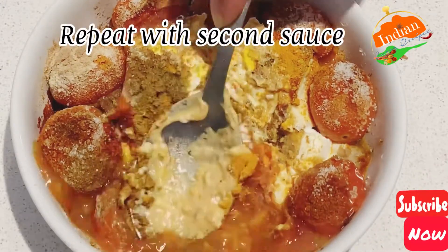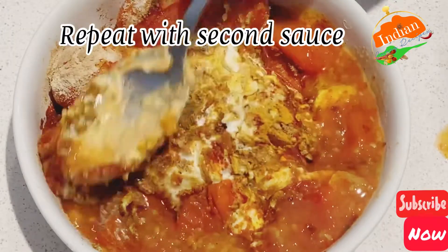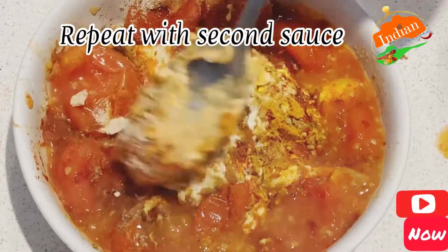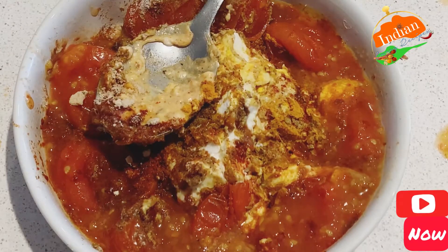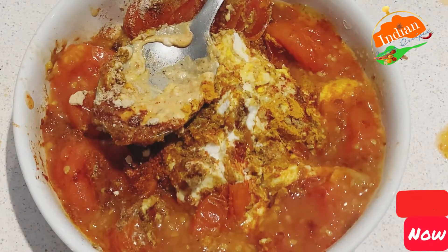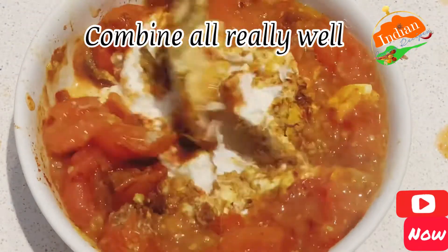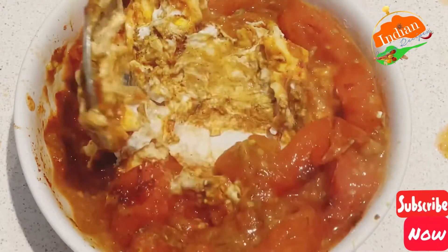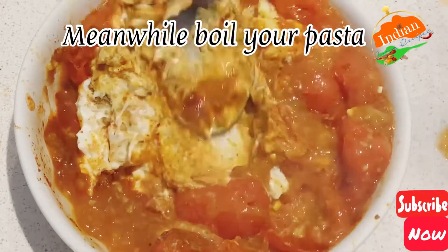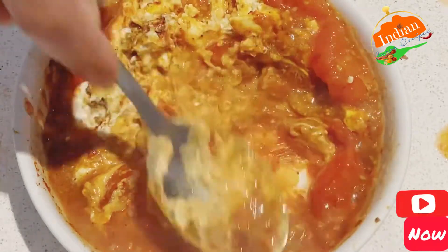Repeat with the second one. This was very popular on TikTok and Instagram but no one showed the full recipe. I'm doing this with curry as well because many people like curry — something different. Combine all really well so you've got two sauces: one a bit spicy and one mild.